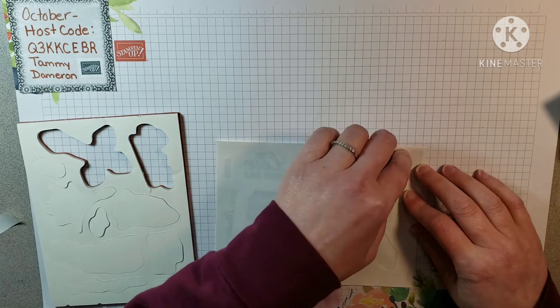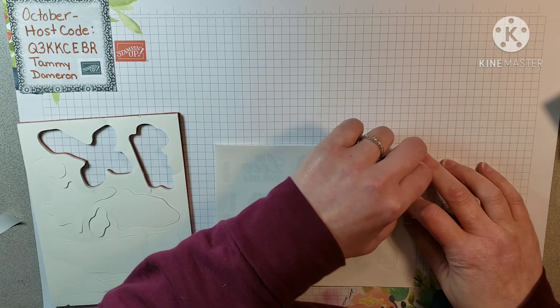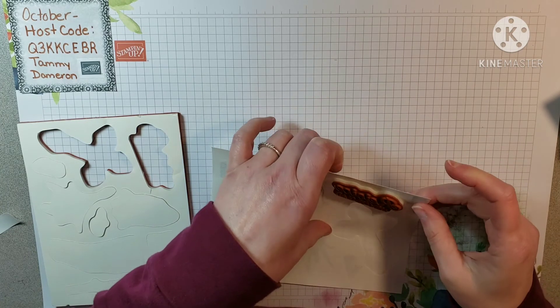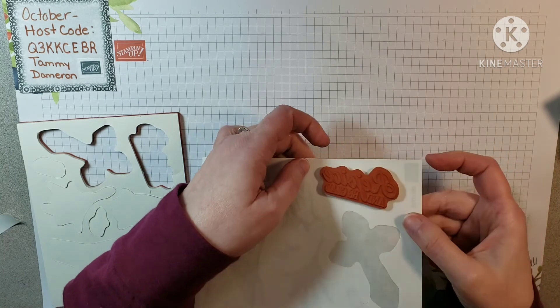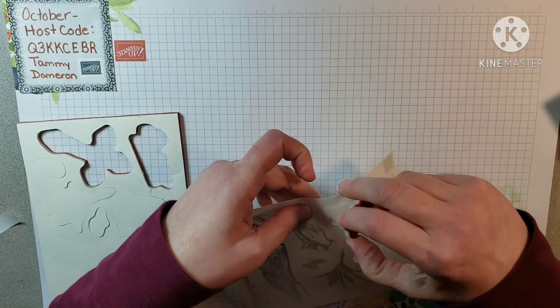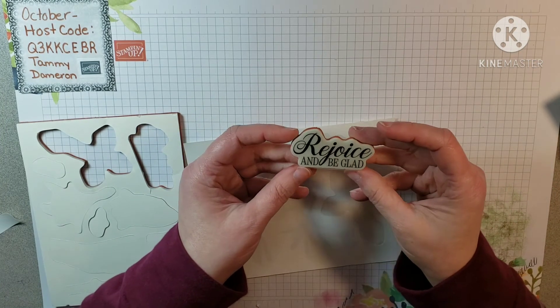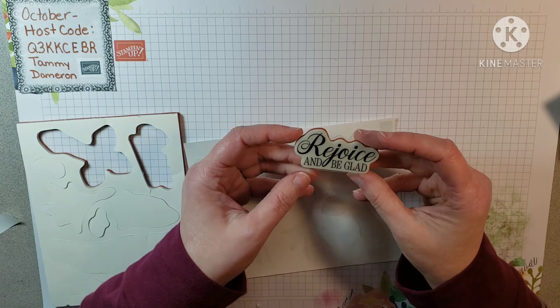It's usually best to kind of lay the sticker on there and not push it yet until you're sure you've got it all the way around it, and then pick it up. There we go — that's a good one, that's a real good one.